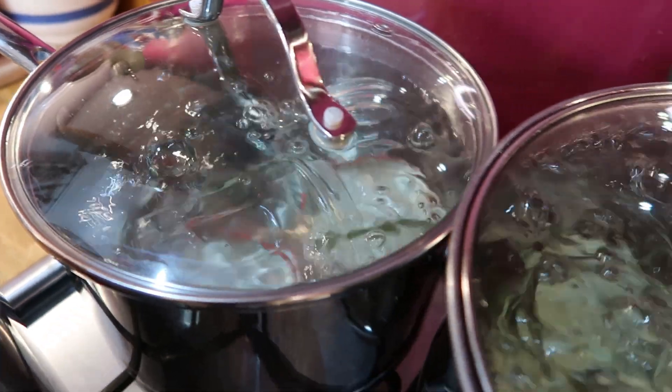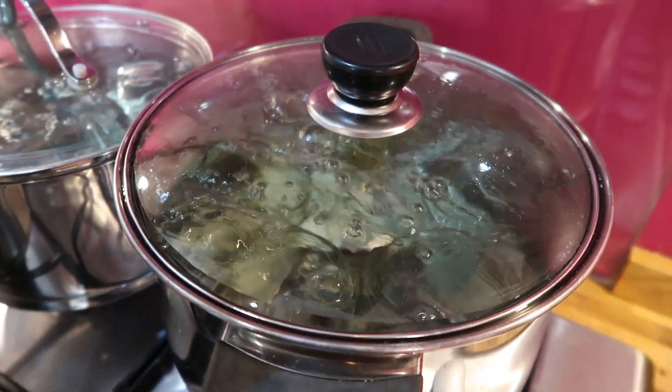While that's simmering, I'm going to sterilise my jam jars at the same time in pots of boiling water, so hopefully when my jam's ready they'll be clean, sterilised and ready to fill.